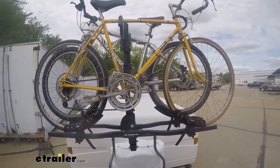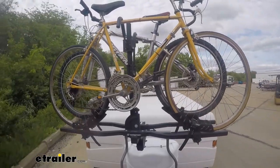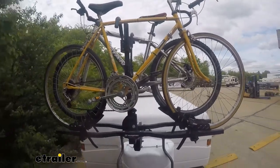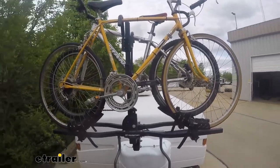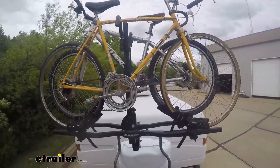Now that we've got it fully loaded up, we're going to take it out on our test course. We'll start by going over our uneven bump section, which simulates potholes and other uneven terrain. You can see our bike rack is wobbling back and forth, but we don't have any clearance issues and our bikes seem to be securely mounted.